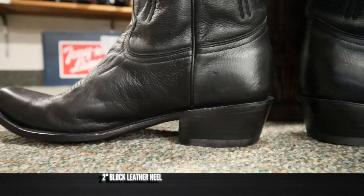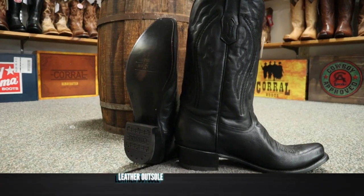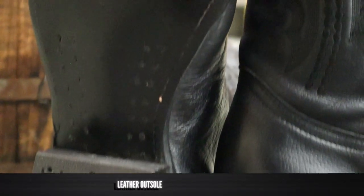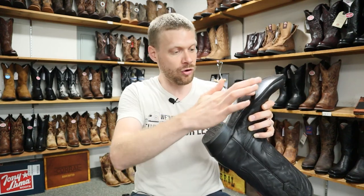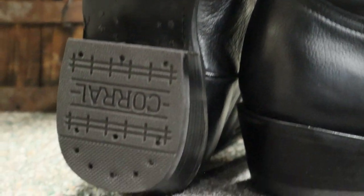Down here we have a leather block heel — it appears to be about two inches tall — and we also have a leather sole with some lemon wood pegs, which looks great. It also has almost a full welt all the way around. Boulay does this a lot too, and whenever I see the stitching come all the way down and around with lemon wood pegs, that's a good construction that should last you a good long while.